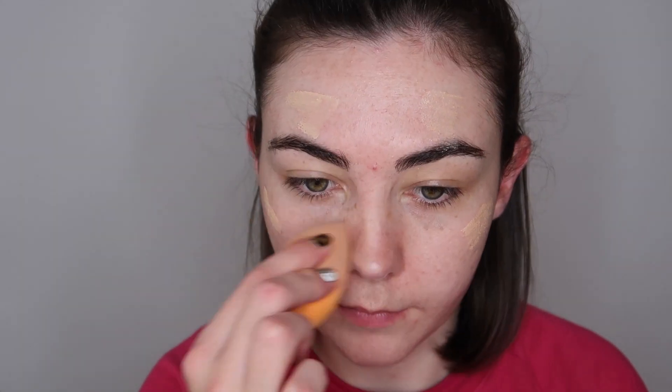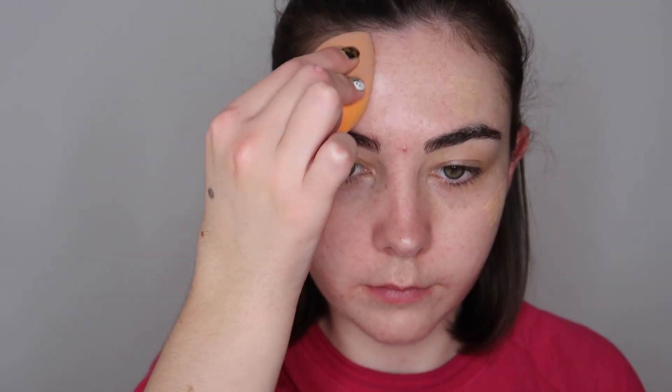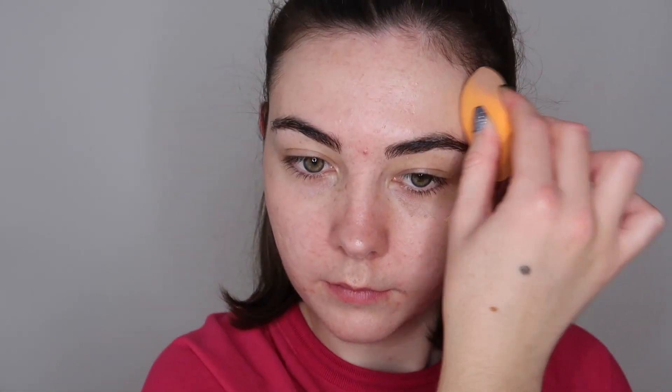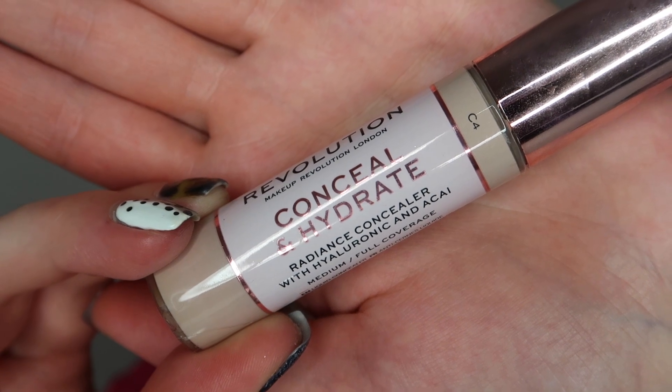It's also going to give me a nice natural glow, nothing too super glowy — I want to keep this as natural as possible. To blend out this product I'm just using the Real Techniques sponge. You can use your fingers, but I much prefer a sponge as fingers do carry a lot of bacteria which can lead to spots. You could also use a brush — whatever you prefer. I'm now taking the Revolution Conceal and Hydrate Concealer in shade C4.